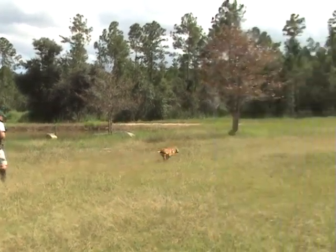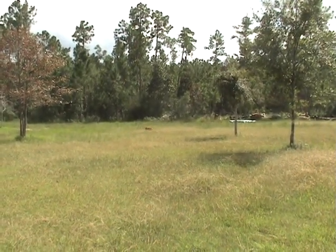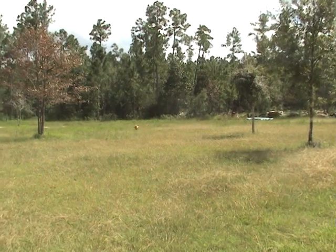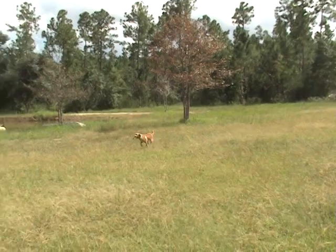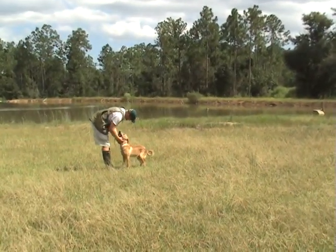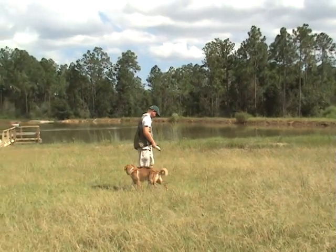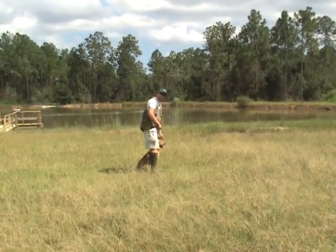Fetch. Good job, Luke buddy. Come on man. Fetch. Hey, maybe you're first working with your dog — don't be afraid, it's all right. Come on, heel. Fetch.